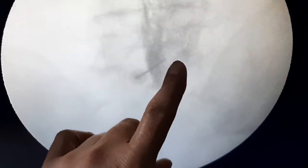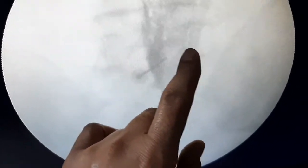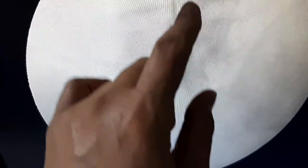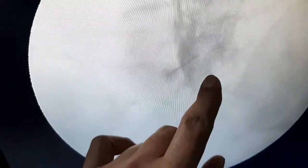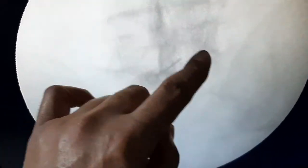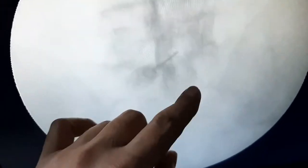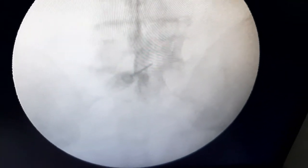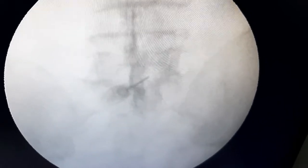In the AP view, you will see the dye is also going to the L4 root — L4, L5, and S1. This is my final picture. The dye is spread properly and these three roots are visible. This is a good pain relief outcome for the patient.